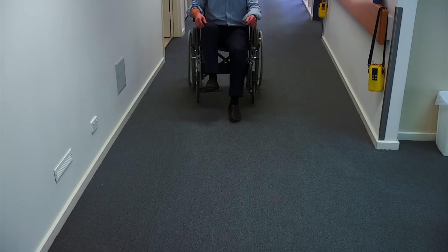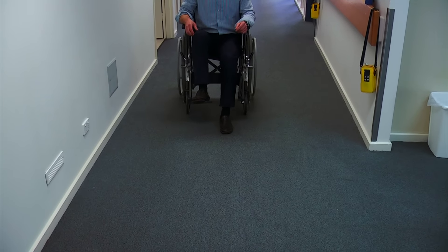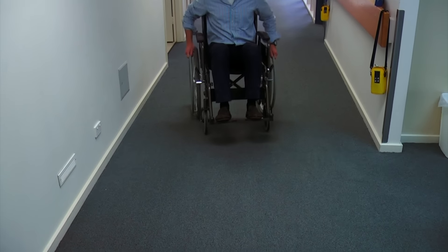Office chairs can also do the same thing. Finally, if you live in a big house and there's lots of space, wheelchairs are a safe and useful way to move around with.